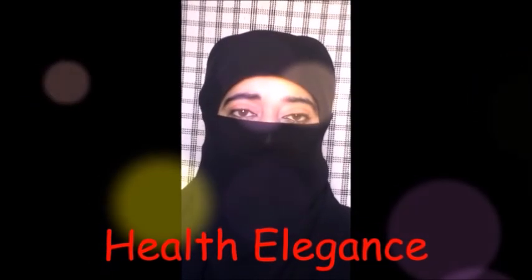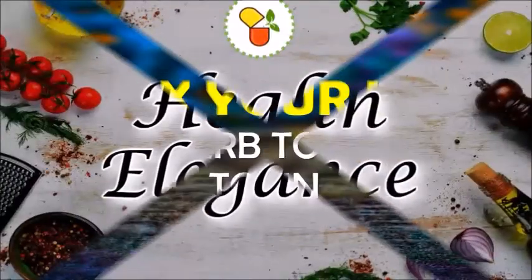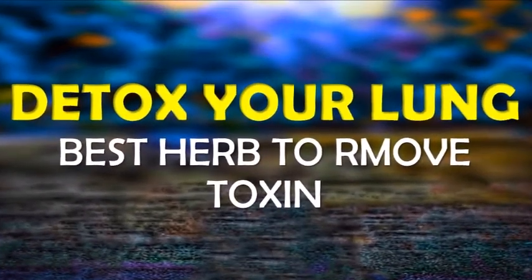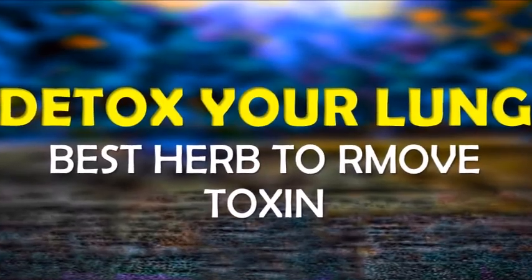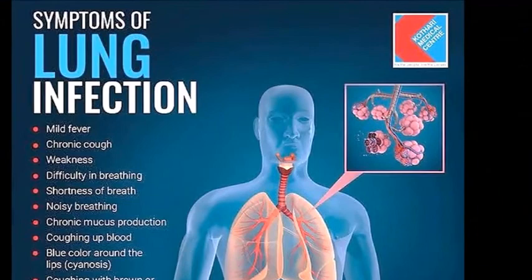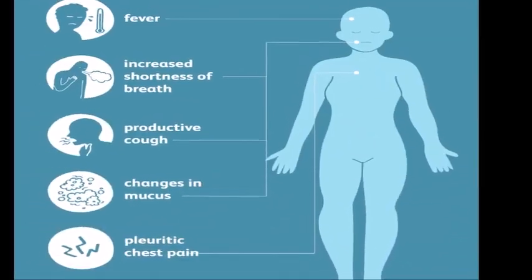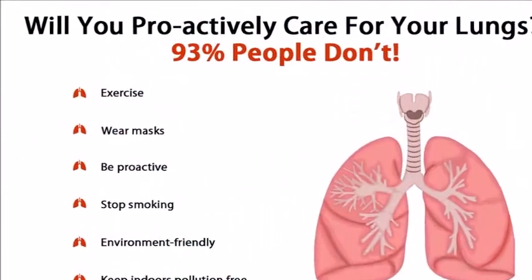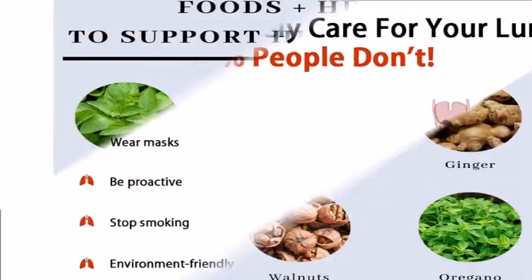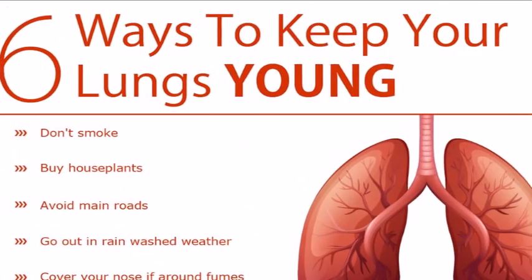Hi friends, welcome back to my channel Health Elegance. Today we are sharing with you a great tip to remove lung toxins. This tip is helpful for people who have recently quit smoking and want their lungs to regenerate. This tip is a drink recipe whose main ingredient is mint, which is the best helper in removing toxins from the body.